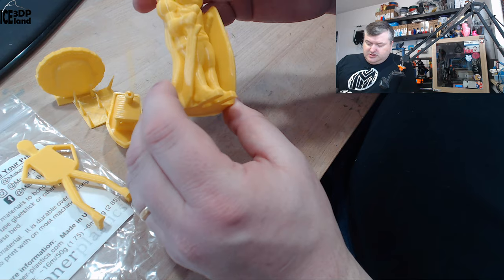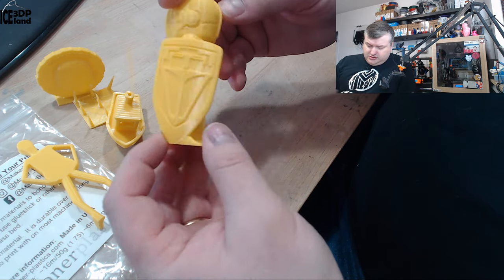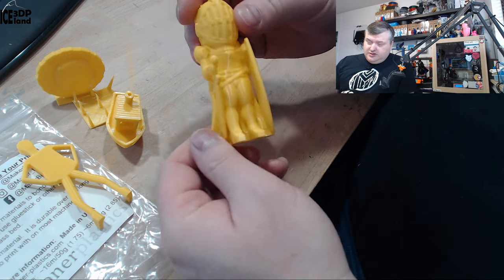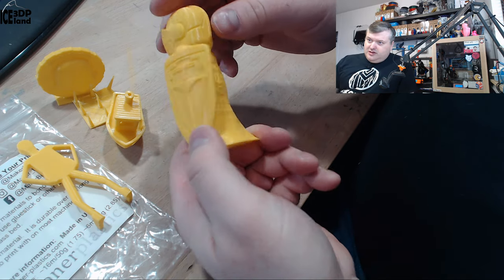I printed the zero layers model and that also came out excellent. Absolutely no issues — a really smooth print and good looking. Layer lines are difficult to see on this print; it's really nicely laid out.